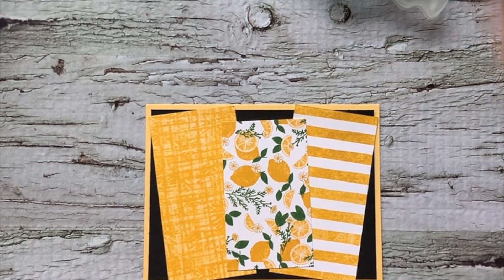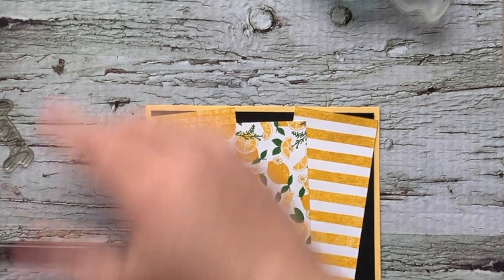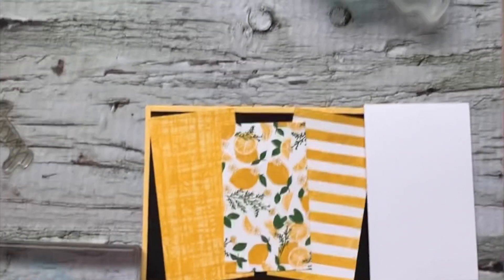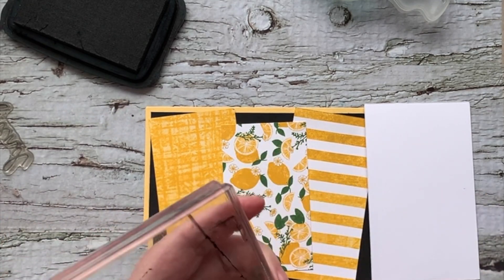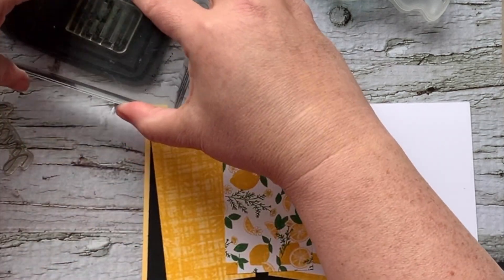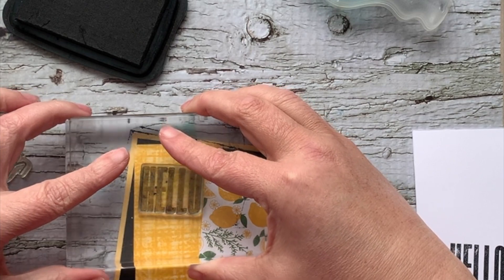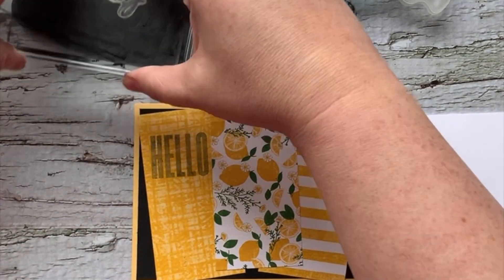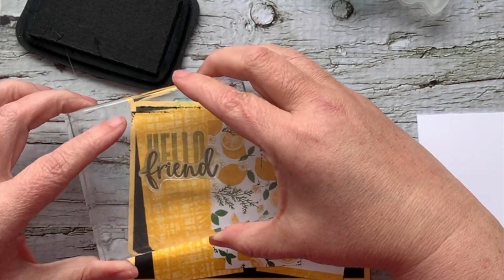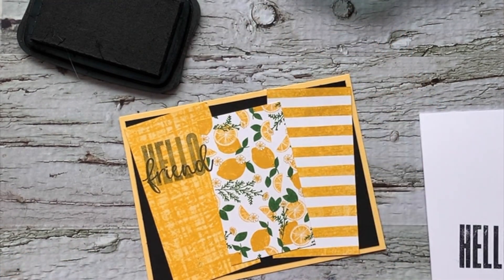We are going to use the Biggest Wish stamp set. We're simply going to do a 'hello' — I'll grab some scrap here because I want the hello a little bit more subtle so that 'friend' jumps out a little bit more. We'll stamp the hello right here, straight down, straight up. Then we'll grab our 'friend' stamp and do it right across the hello. Because this is a first impression, it pops out just a little bit more.